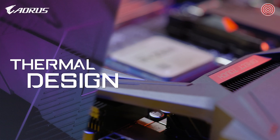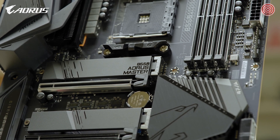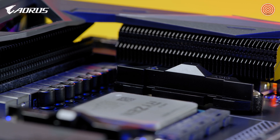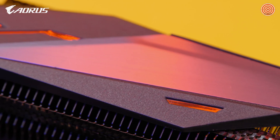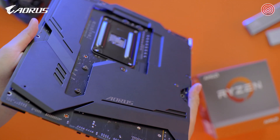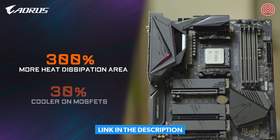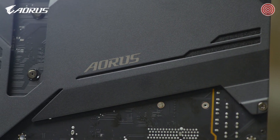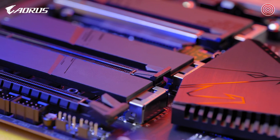The AORUS B550 Master also features the advanced thermal system, including the exclusive direct-touch and FinArray technology. With direct touch, the heat pipe directly contacts the VRM components, guaranteeing good contact between the VRM and the heatsink. With FinArray, the heatsinks on both the MOSFET and ARM sides use a stacked fins design, which increases the heat dissipation area by 300% compared to traditional heatsinks of the same size, and provides at least 30% lower temperatures on the MOSFET side. With the advanced thermal system, AORUS B550 Master promises a more stable platform for gaming or multitasking.